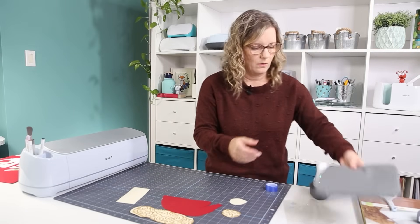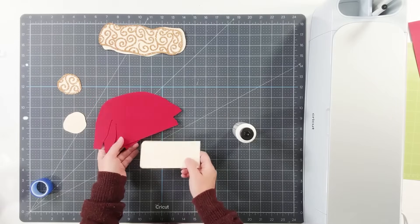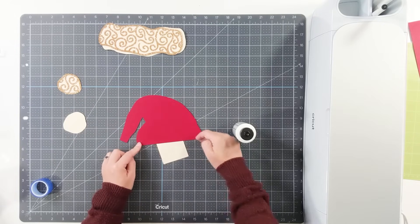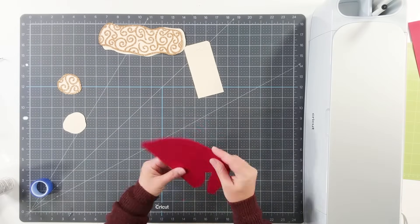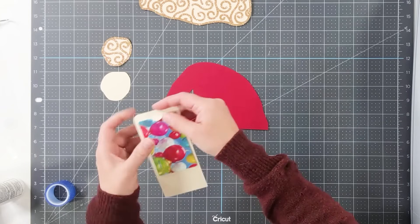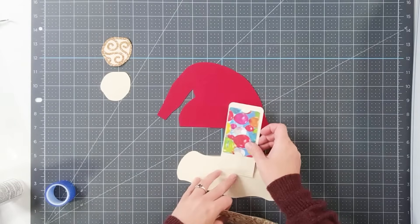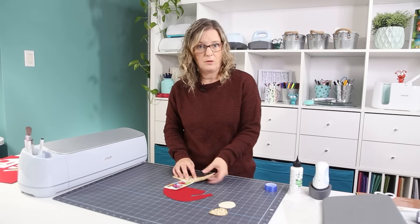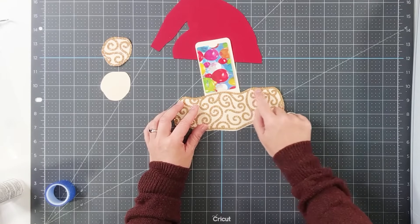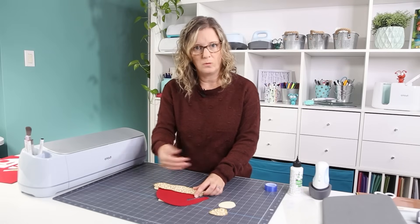Now we're ready to glue everything together. I have some glue with a fine point tip, which is really helpful. Since the card is going to go inside, we don't want to put any glue right here — glue on the sides only, no glue on the straight line. For the gift card holder piece, don't put any glue too close to the border, because we don't want that border to slide above the hat — it needs to fit on top.